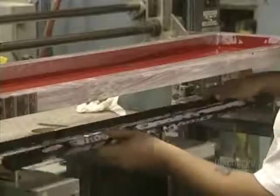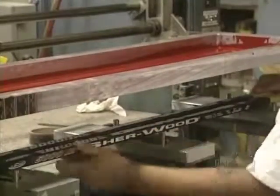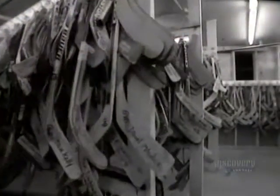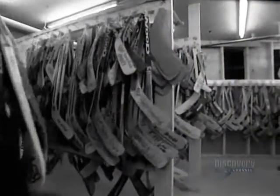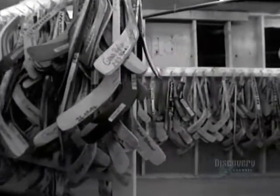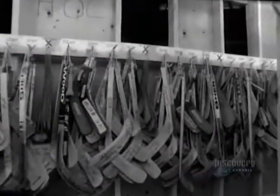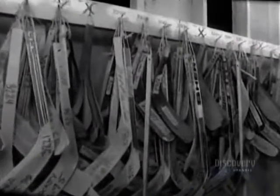All that remains is to paint the stick. Company logos are applied via silk screening. Beside the 6,000 personal models of professional hockey players, this company produces 65 other models of hockey sticks. Each week they make about 40,000, for an annual total of 1,600,000 sticks.